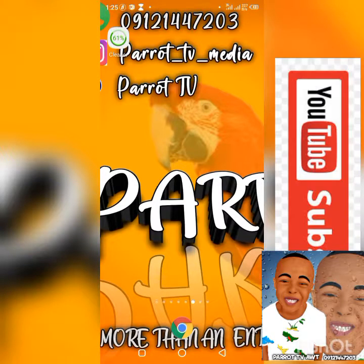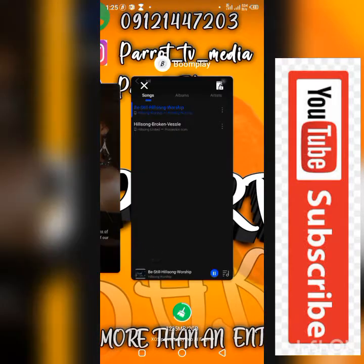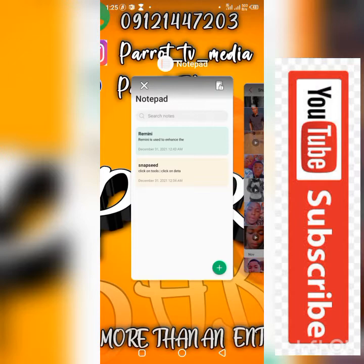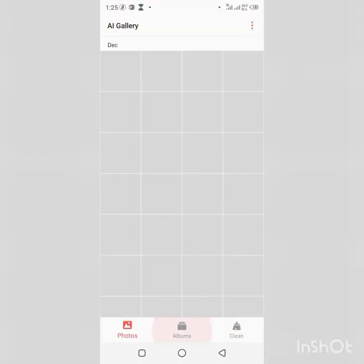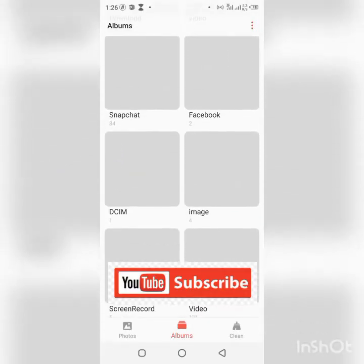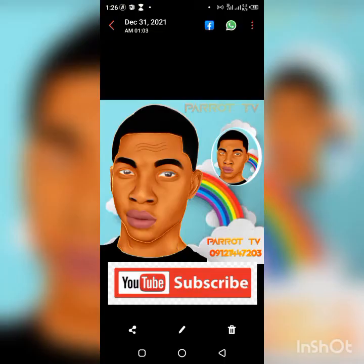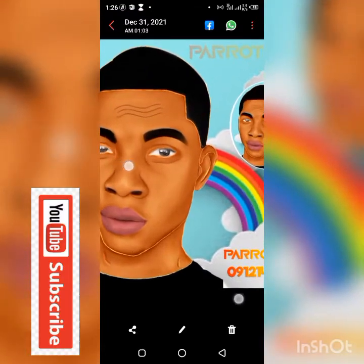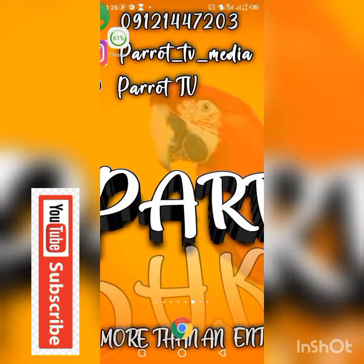Hello, good day to you wherever you're watching this video. This is Pirate TV. I'll be teaching you how to make a nice cartoon animation such as this. You should have seen the image I've been sharing — for the ad — just making cartoon animations as nice as this. I'll be teaching you.